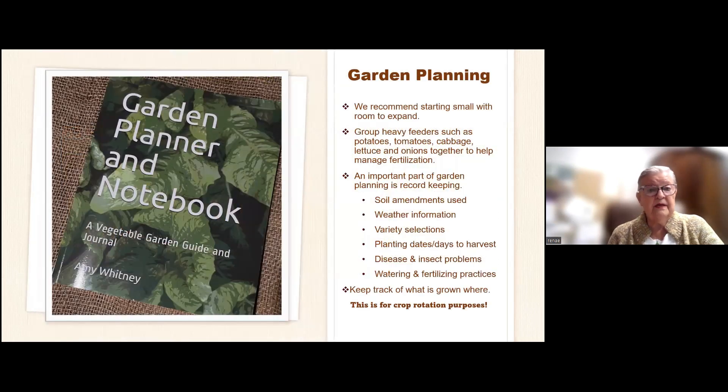Here's a garden planner and notebook — a great guide done by a really good gardener, Amy Whitney. This is her second book; she has another about fall gardening, and it's just chock full of good information. We recommend starting small, because if you start with too big a garden it can overwhelm you. You group the heavy feeders — such as potatoes, tomatoes, cabbage, lettuce, and onions — together to help manage fertilization.